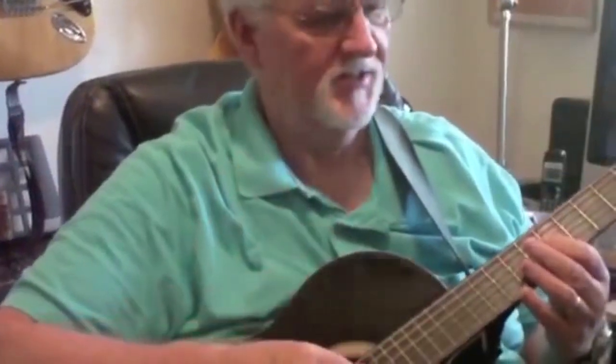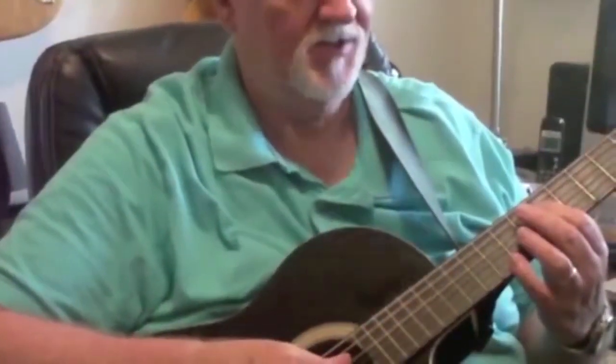Butterfly picks. Just a little demonstration. This is without the butterfly finger picks and thumb pick — just the bare fingers on the nylon string guitar.